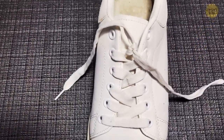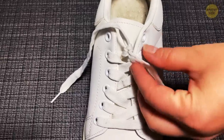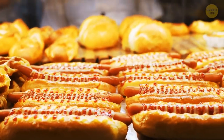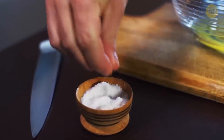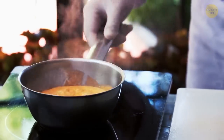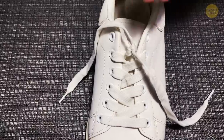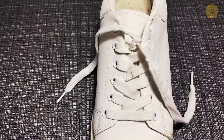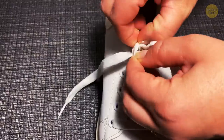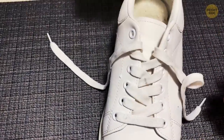Speaking of shoelaces, if you accidentally knot them so well that even you, with your incredible muscles, can't undo them, there's a common baking ingredient with a hidden feature that can help. Cornstarch can make your gravy thicker, or it can untie stuck knots. Just sprinkle it on any knot, coating it completely, and it will slide free easily. It works on necklaces, ropes, yarn, and more — though unfortunately not on knots in your muscles.